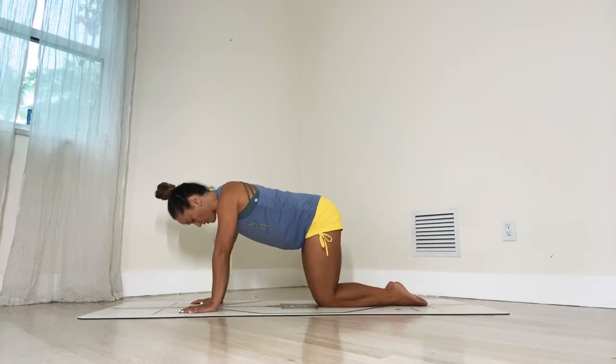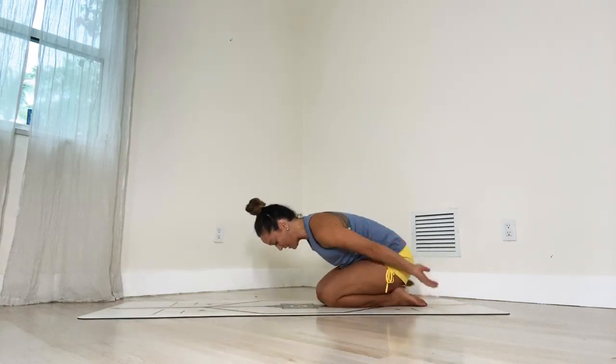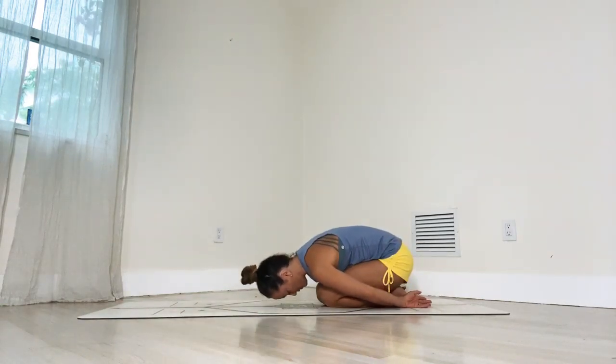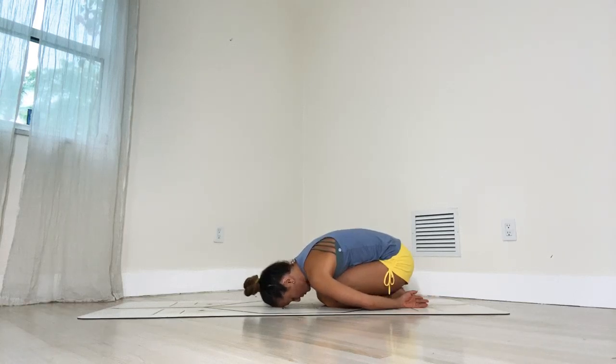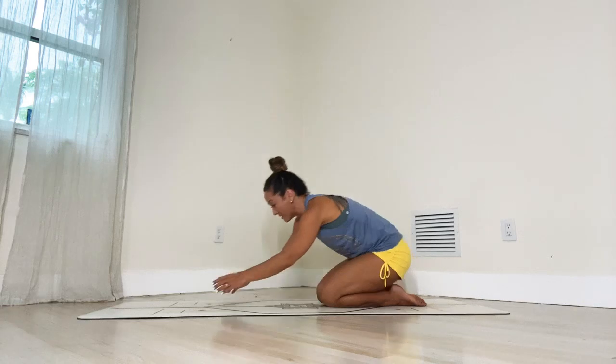Draw the knees in towards each other and we're going to move into child's pose. Sink your pelvis back onto the feet, draw your hands near your feet, roll the shoulders forward and drop your forehead towards the ground. Child's pose is one of the most therapeutic postures, so just give yourself a chance to release and relax. Remember deep breathing. Let every breath be rooted into the pelvic floor, every breath guided by the sensitivity you're developing to feel the body. Now let's inhale, lift the head up, and come back to tabletop position.